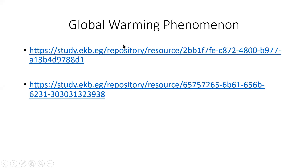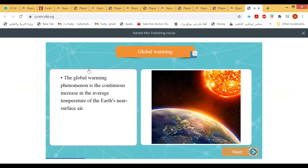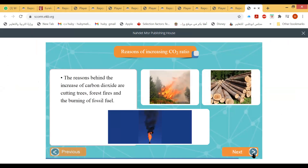First video about global warming: the global warming phenomenon is the continuous increase in the average temperature of the Earth's near-surface air. The reasons behind the increasing concentration of carbon dioxide in the air are cutting trees, forest fires, and the burning of fossil fuels.